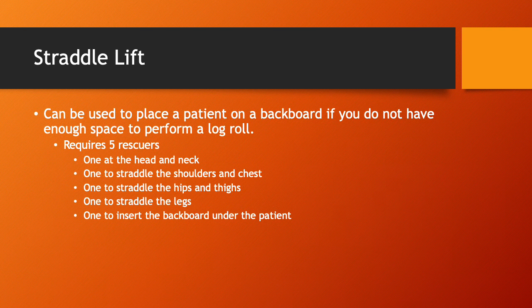The straddle lift can be used to place a patient on a backboard when you do not have enough space to perform a log roll. It requires five rescuers: one at the head and neck, one to straddle the shoulders and chest, one to straddle the hips and thighs, one to straddle the legs, and one to slide the backboard under the patient. This lift can be effective but requires a lot of personnel and coordination. I wouldn't recommend it unless you're in a super tight area and it's your only option.